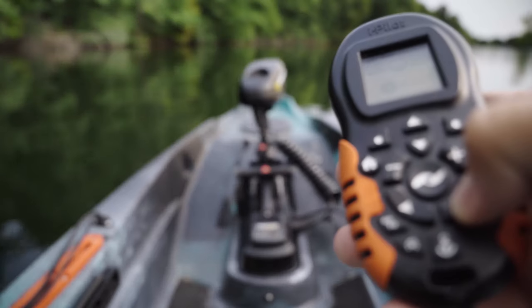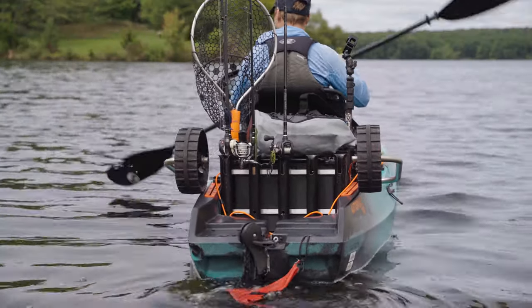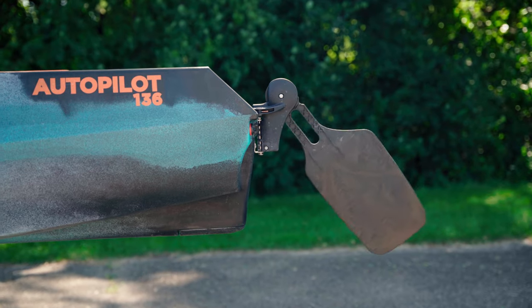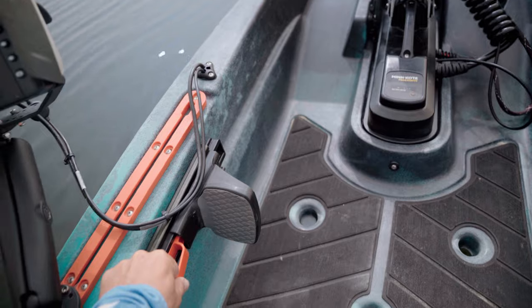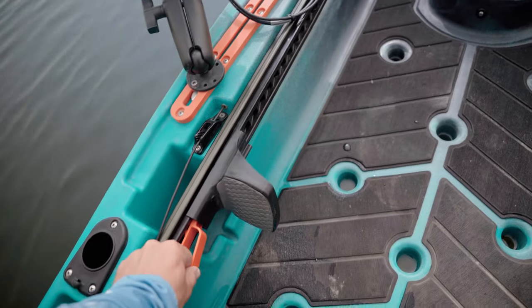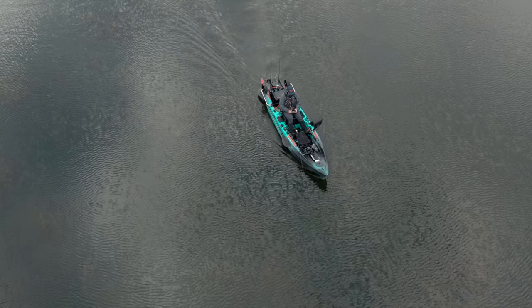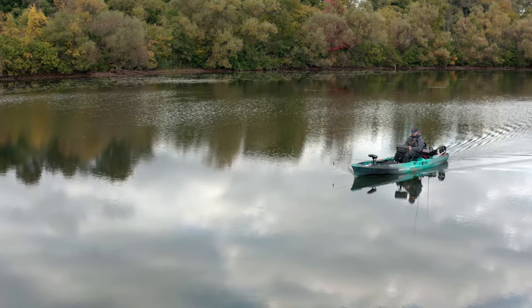The motor is primarily controlled with a remote, but the kayak can also be steered with the rudder. The rudder is deployed by a handle on the left side and can be controlled with your feet. Foot braces can be quickly adjusted across the whole deck. Steering with the rudder is not necessary, but having the rudder down helps with tracking and is useful when going from spot to spot at higher speeds.